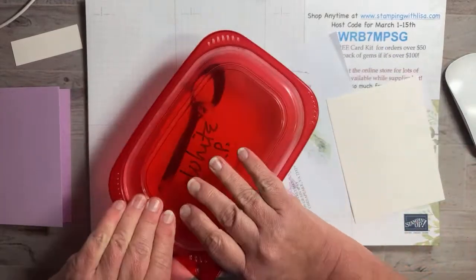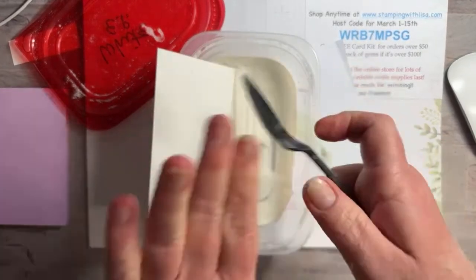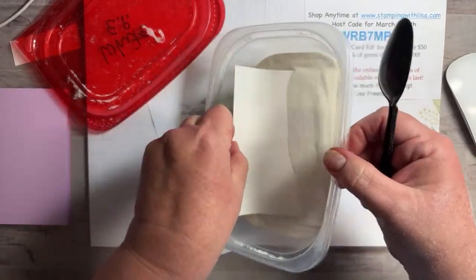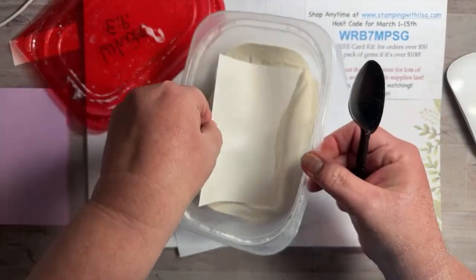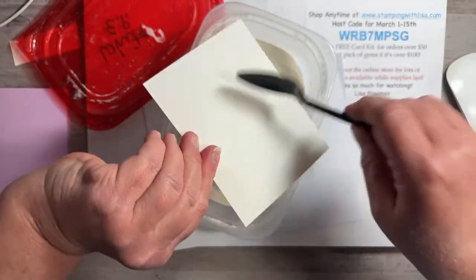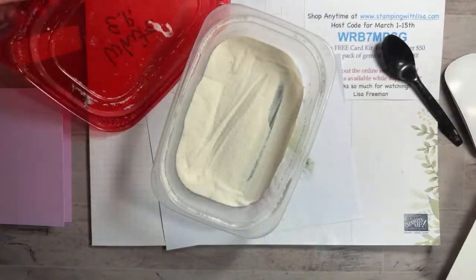Then we're going to put embossing powder on it. You want to move pretty quickly. I've got my embossing powder in a little container here, so it's easier and doesn't spill everywhere. This is just white embossing powder — and I kind of like to go like this so I don't spill it. Well, I can't say that anymore — I now have embossing powder all over my arm. I have to clean that up.